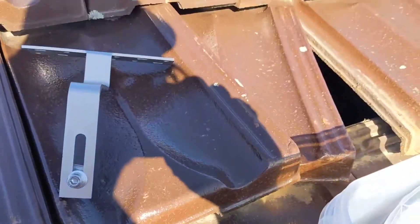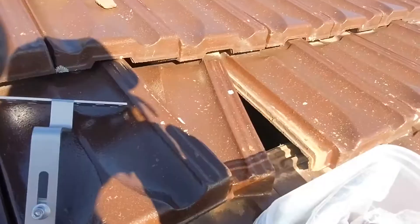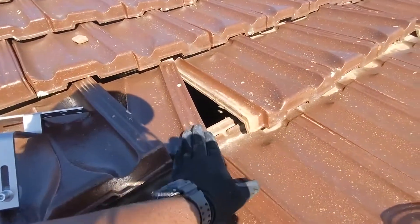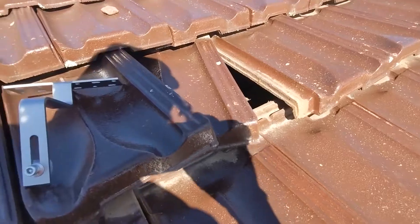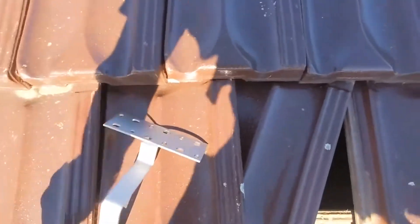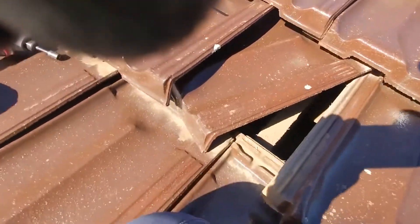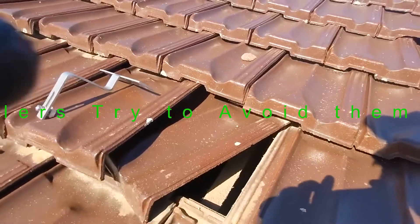So we're going to start with this. Let's zoom out. As you can see, that tile is already off, but I'll show you how to do it and how to start. So number one — the terracotta tiles are a little bit challenging to mount, especially if it's your first time.